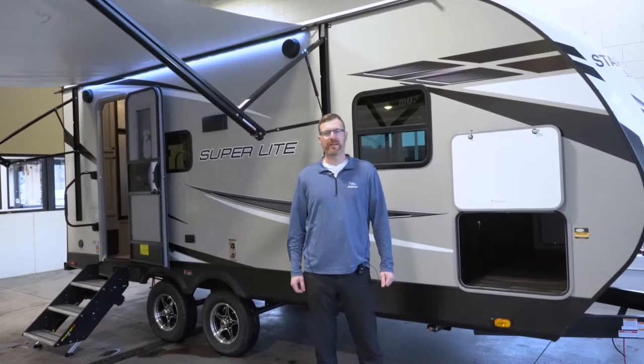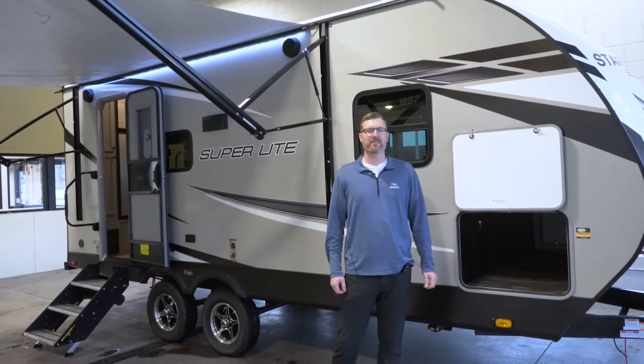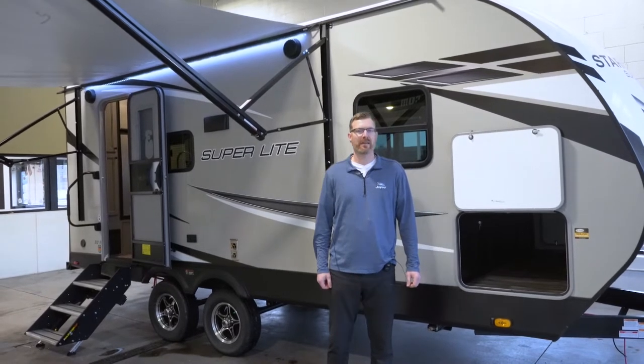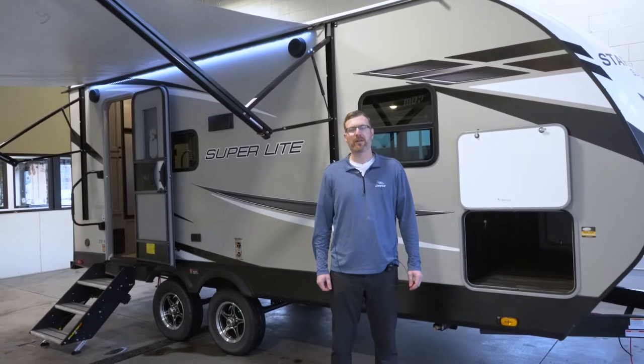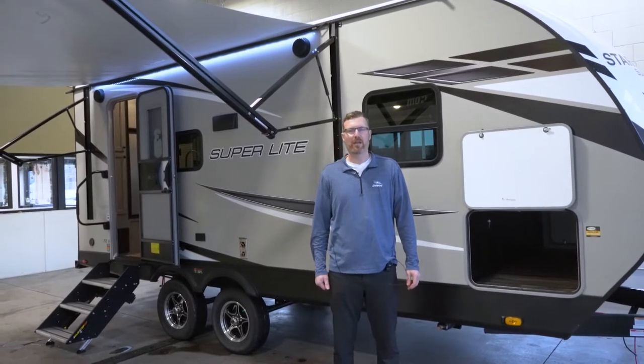Hello everyone, I'm Brian Jorstad with Hilltop Camper and RV. Today I'm here to talk to you about the Starcraft Superlite 212FB. This is a couples-type camper and it is easily half-ton towable, coming in at 4,900 pounds, and it's only 23 feet long.